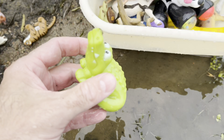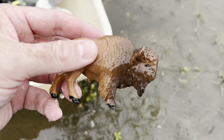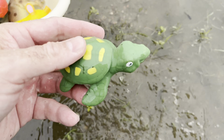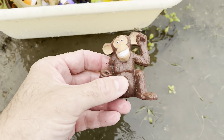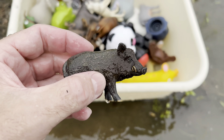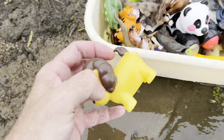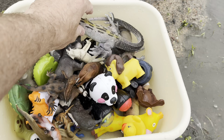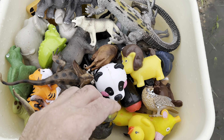Komodo dragon, crocodile, babirusa, bison, tiger, we have another tiger, turtle, frilled lizard, wolf, monkey, it's a gorilla, wild boar, fox, rhinoceros, lion, duck, lizard. And we have an owl. That was a lot of fun — thanks for watching our wild zoo animal toy video here in the outdoors today. See you later.